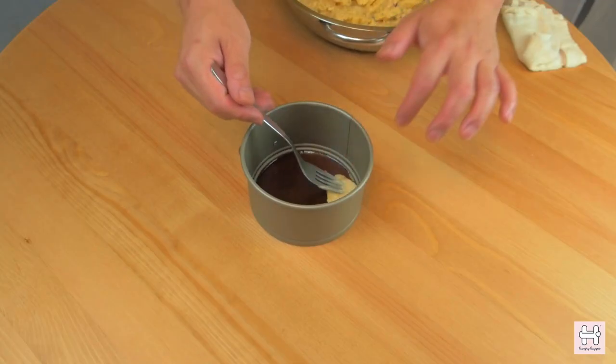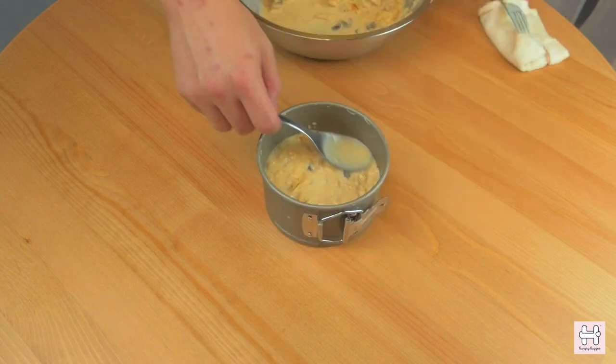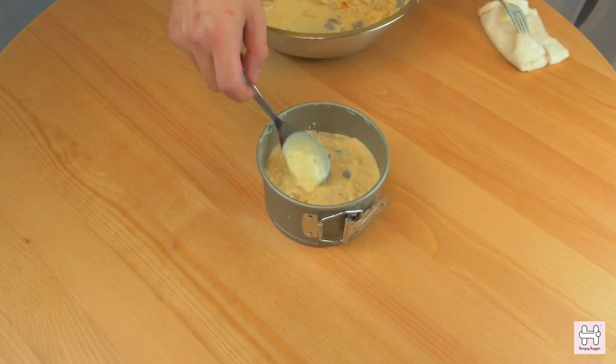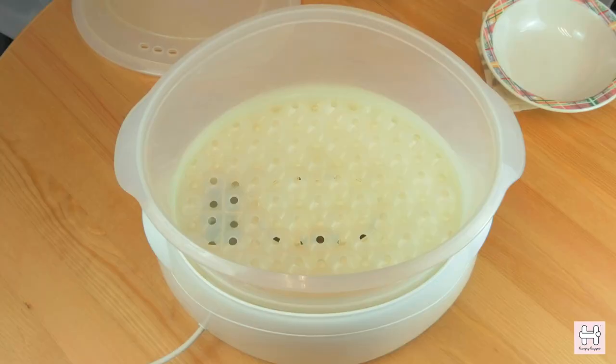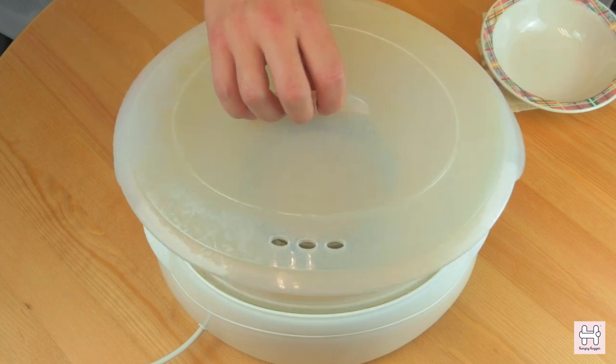Now we can lay out the clou gâteau mix into the baking tray. Fill up the tray to about halfway. Then put the tray into a steamer for about an hour. Make sure to check on the steamer every 10 minutes — you'll need to top up the water when it has vaporized.